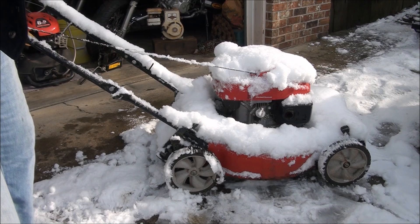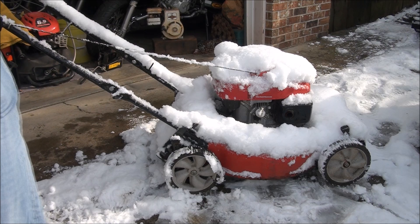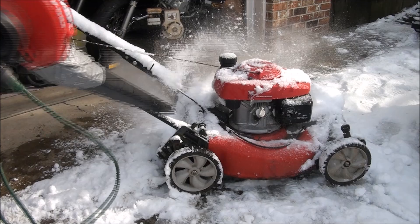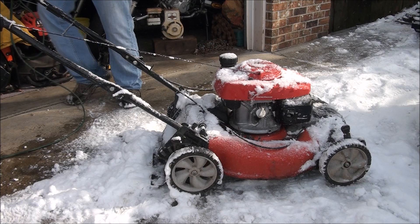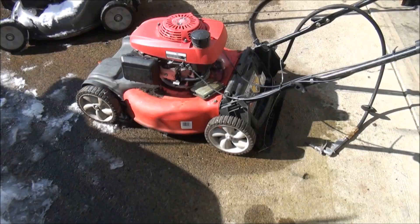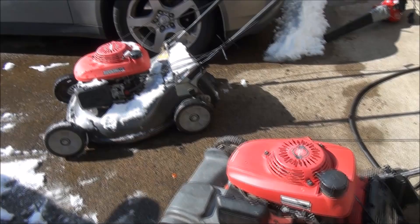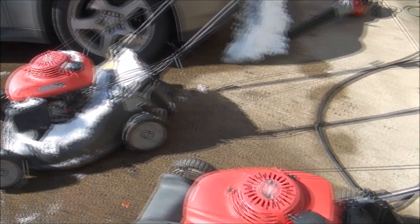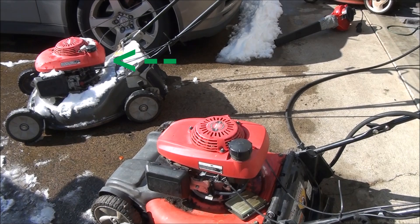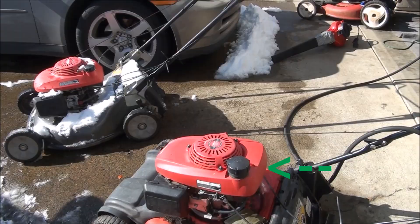Good morning folks from Jeff's little engine service. I want to show you something — I think this is the lawnmower here. When you're working on the fuel system of a Honda lawnmower, cleaning out the carburetor and the fuel tank and such, there is something you need to keep in mind: the fuel filter. Some of these Honda engines have a non-removable built-in fuel filter, while other models have a removable, cleanable fuel filter.